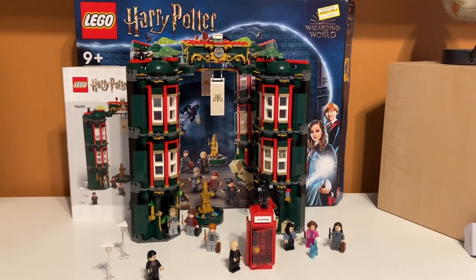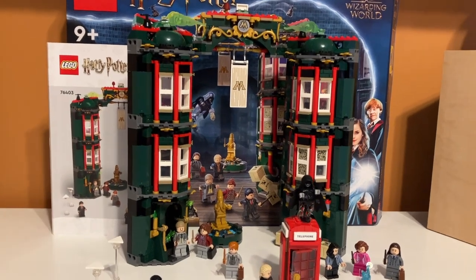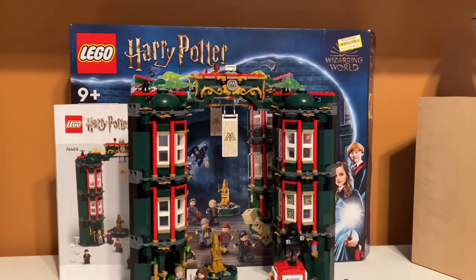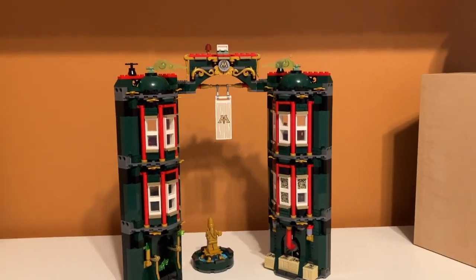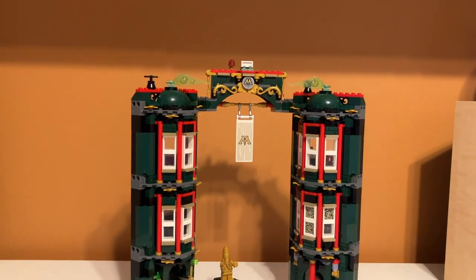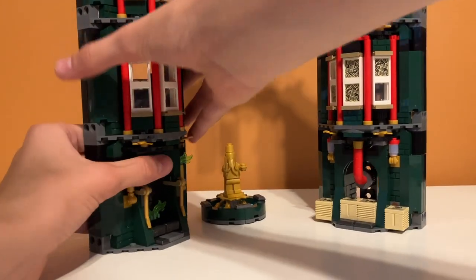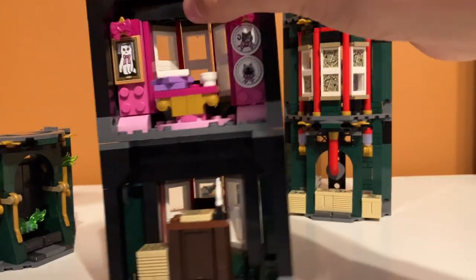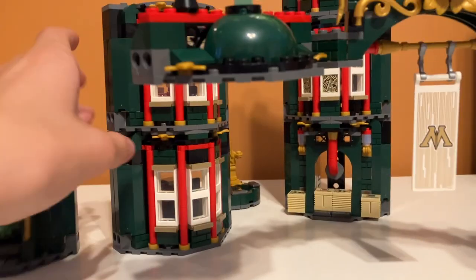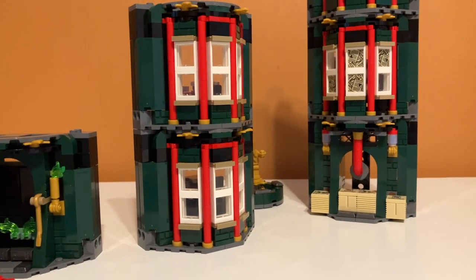This is what the set looks like put together and built. I think it looks a lot taller than I expected from the box — I didn't know it was going to be this tall. It looks really good and I really like the minifigure selection. Something I noticed about the set is it's really unstable. It has a top piece that kind of puts it together when it's all stood up, but it doesn't have anything on the bottom, so it's kind of wobbly when it's all together.